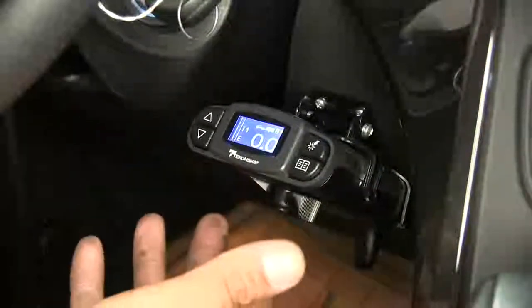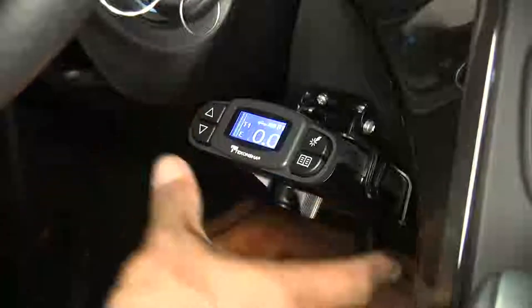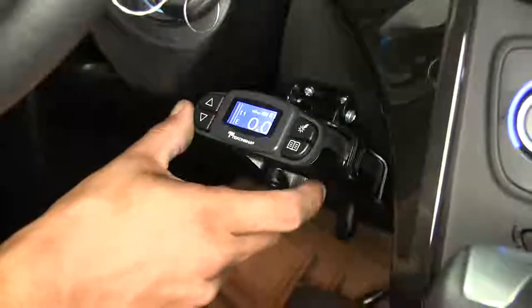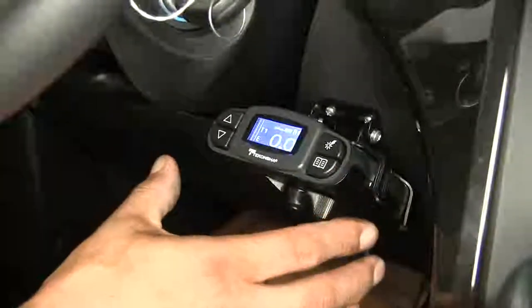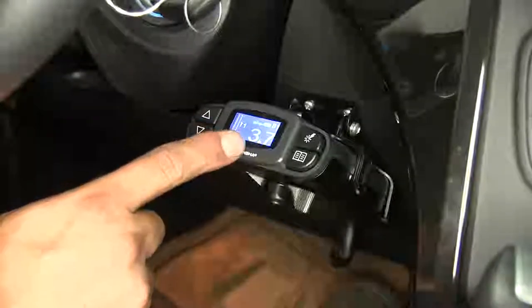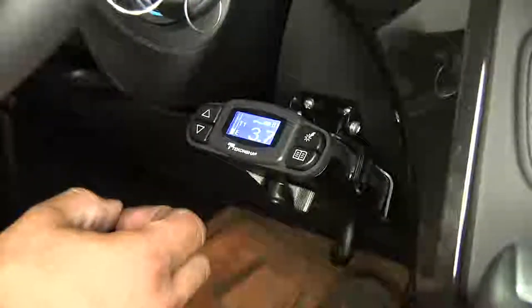Like most brake controllers, it is going to have a manual override. This is going to be a lever style, so we can just reach down and push the lever over to the left. That's going to apply the brakes on our trailer without us having to push on the brake pedal. If we're going down the road and our trailer starts to sway and we don't want to slow our vehicle down, we can simply apply the brakes manually to the trailer. Another big benefit of a proportional brake controller is that when we come to a stoplight and push on our brakes, it is going to hold our brakes at 25 percent — so we still have some stopping power but it's not going to put a lot of wear and tear on our trailer brakes.